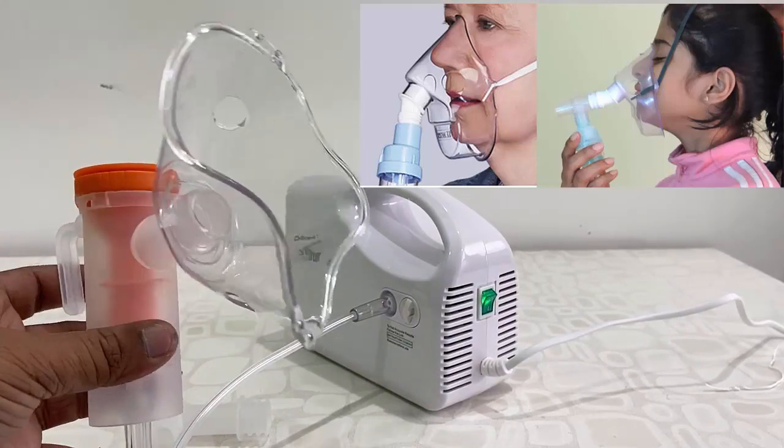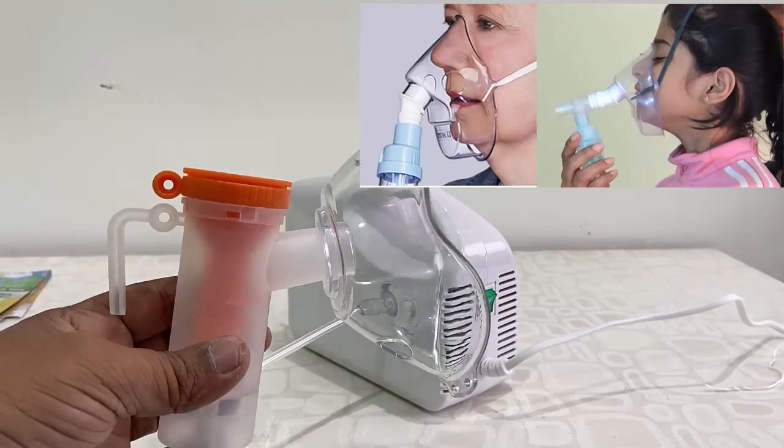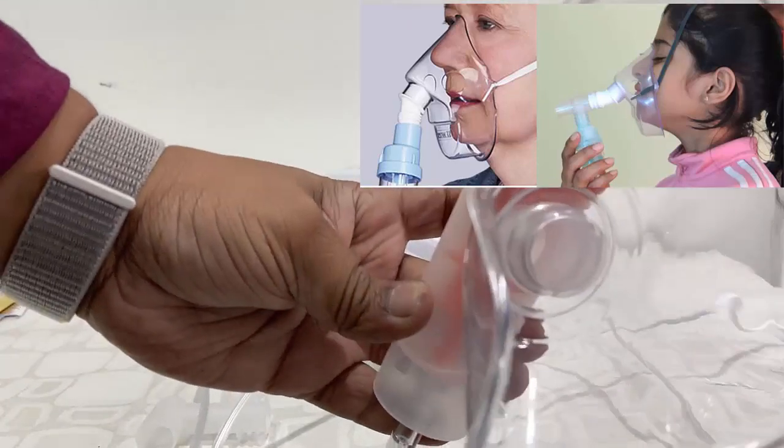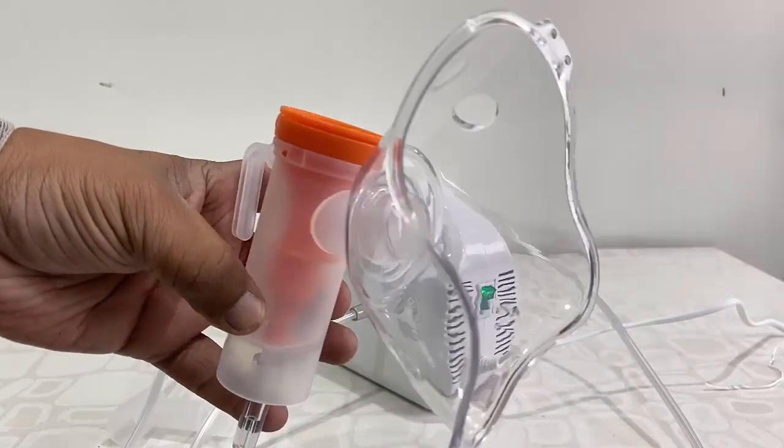This is a quick unboxing and testing of this Dr. Trust nebulizer. Thank you for watching guys. Catch you in the next video — please like, share, and subscribe. Thank you very much.